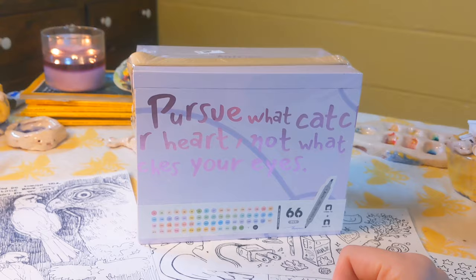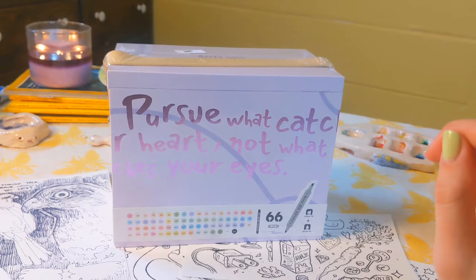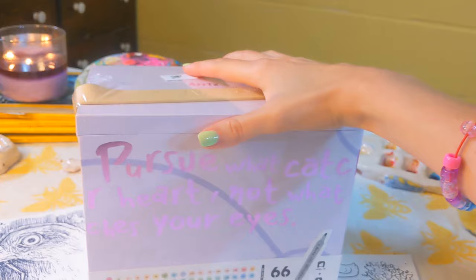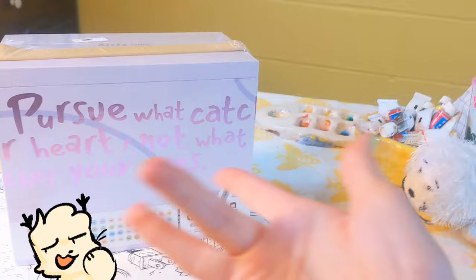I haven't been on my alcohol marker grind lately, which is really upsetting because I used to be super obsessed with them. I remember growing up being just enamored with the way artists would color with their Copics, and then finding out Copics are like seven dollars a marker was earth-shattering. I remember my first one and being obsessed, but they aren't something I buy often because they're expensive. These bad boys — I got them for free, thank you Ardex — are like sixty dollars for the set.